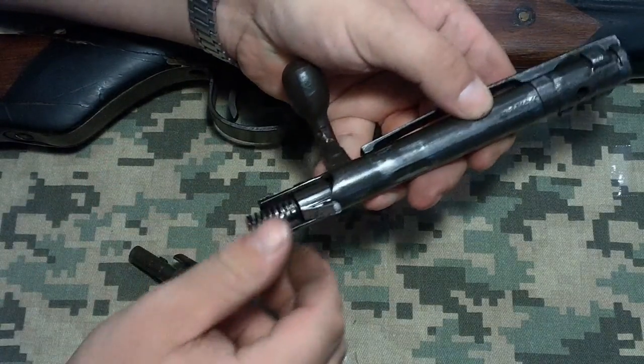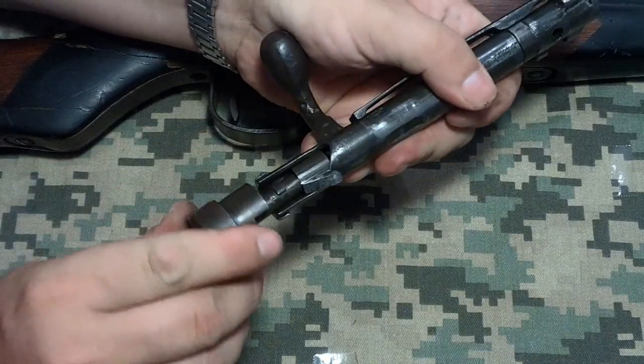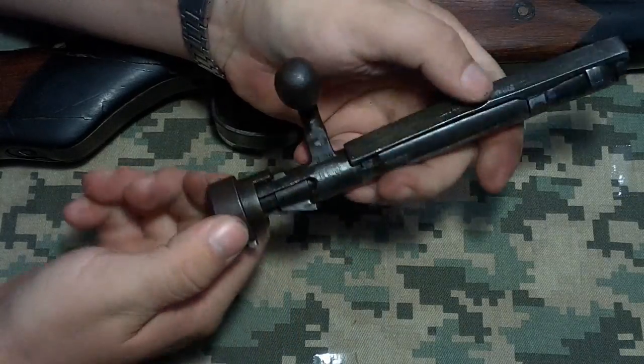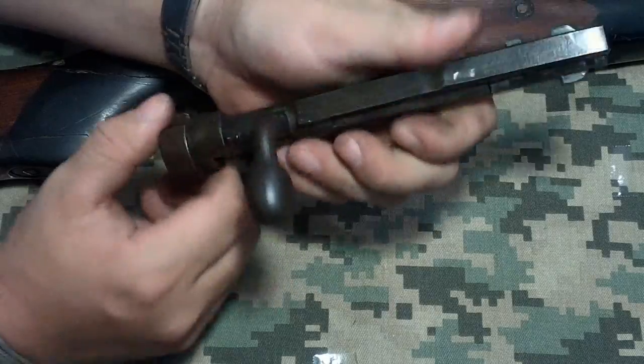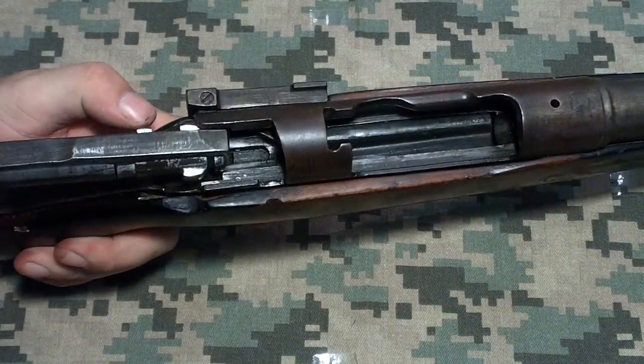Put it back together — it just reassembles. That's the Arisaka bolt-action World War II Japanese service rifle.